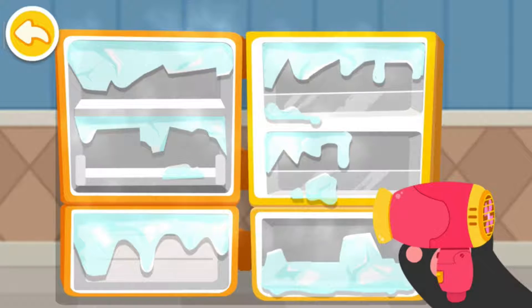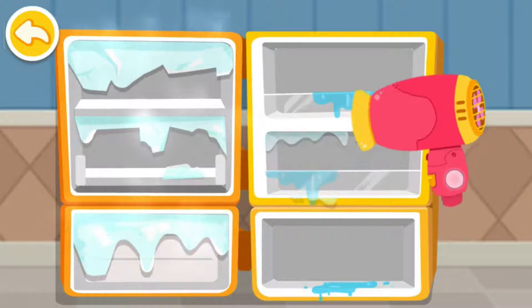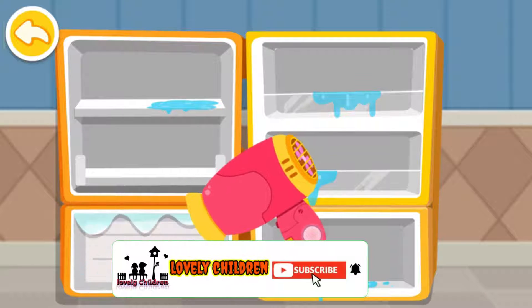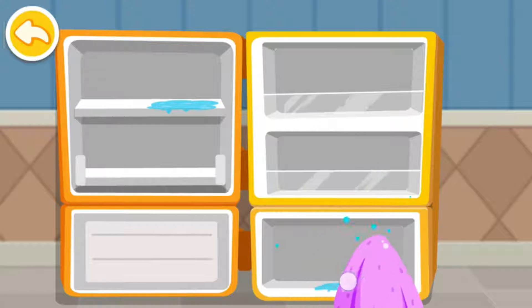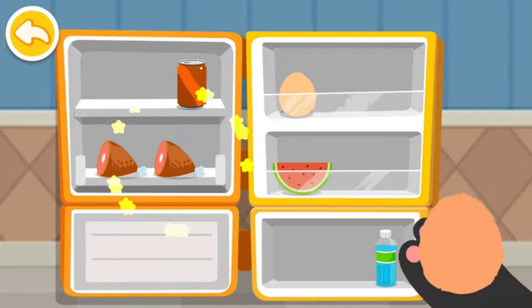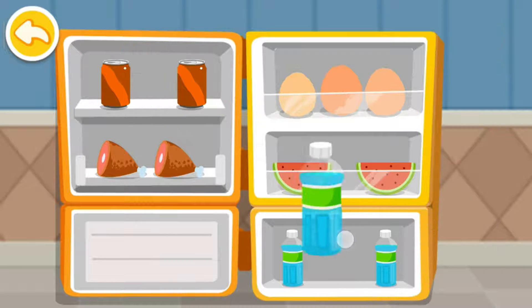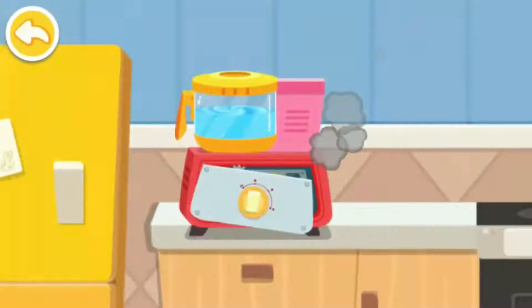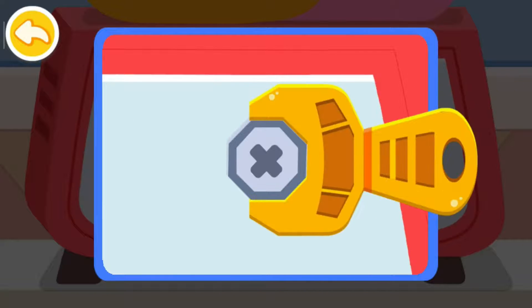Melt the ice in the fridge. Sort out the food and place them into the fridge. Finish the fridge. It's not the fridge.